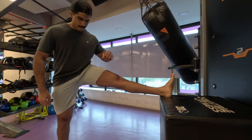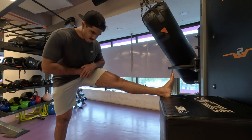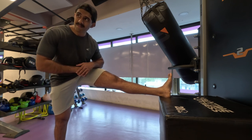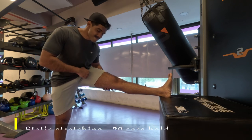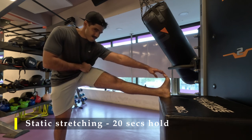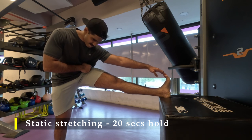To finish off we go for our static stretches. Today I'm also going to do a bit of calf stretching because I felt some tightness in my calves. To start off: hamstrings, each leg 20 seconds hold, two times; then we go to quads; then calf stretches. So that's it for our day.